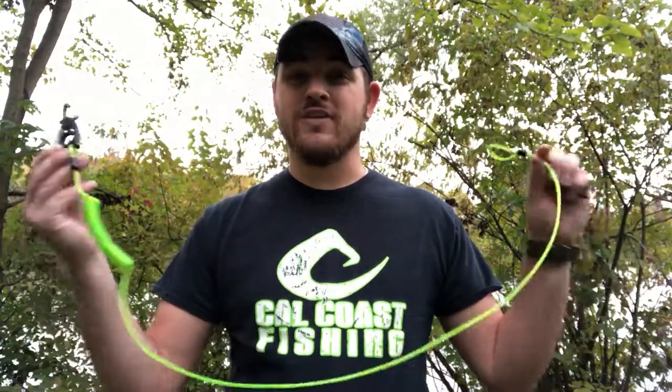What's going on everybody? Mike Paletti here with Cal Coast Fishing to show you guys the new and improved donkey leash, with a smaller clip and an extended lanyard that's easily trimmable for each individual need.